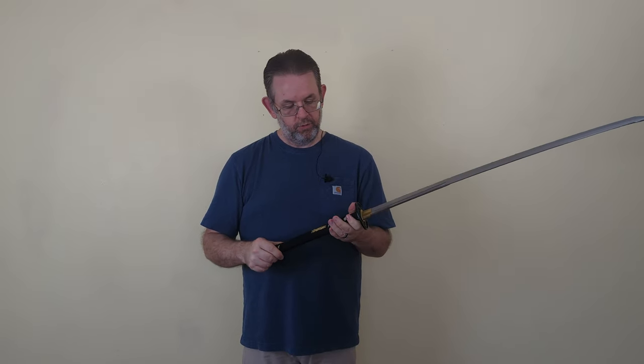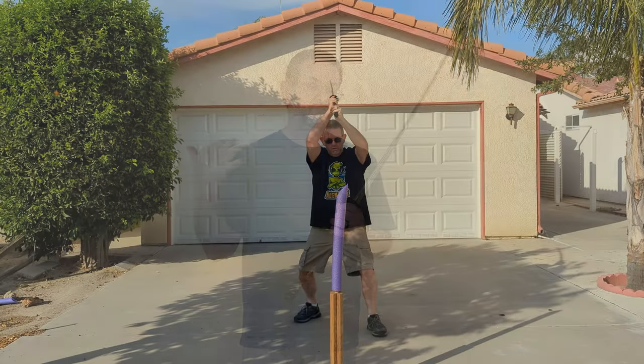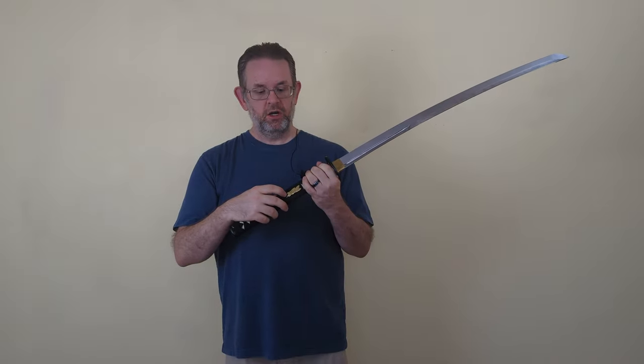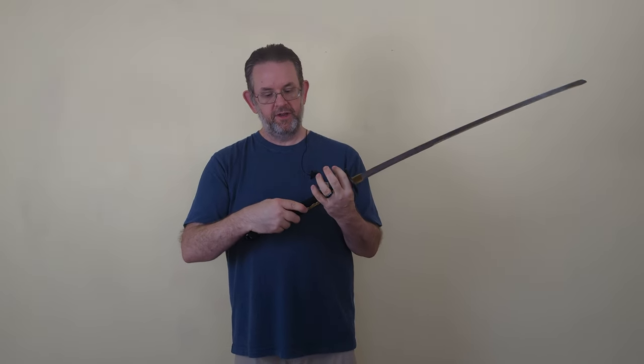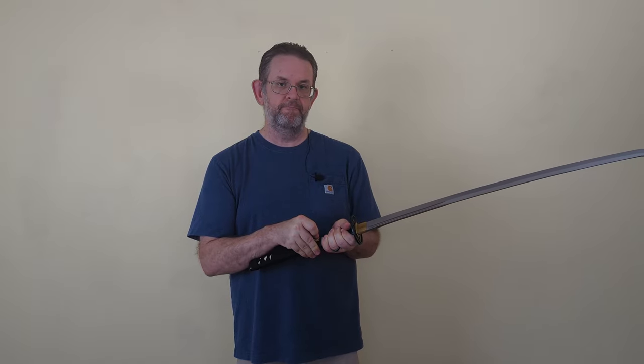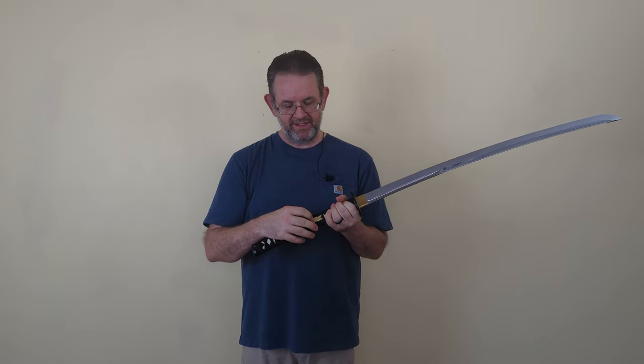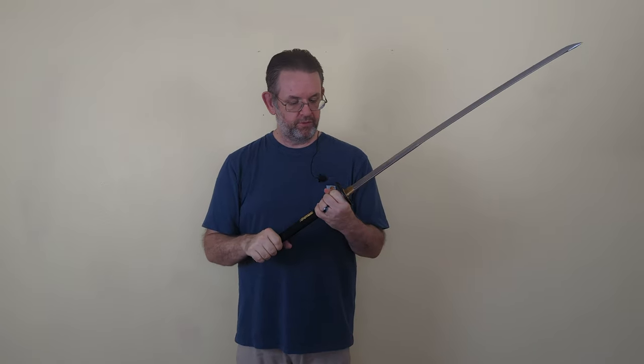There are two mekugi keeping the tsuka in place, which makes sense for a backyard beater. Traditionally a katana would only have one, but many modern production katana use two for extra stability. The menuki are brass raptor feathers and they are amazingly secure — no budging at all. They're likely pegged to the tsuka itself rather than just glued in place.